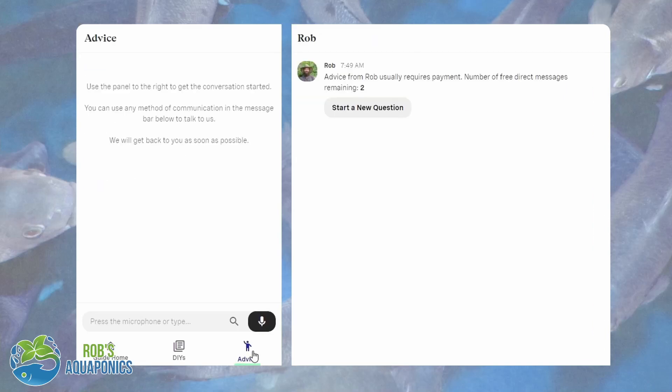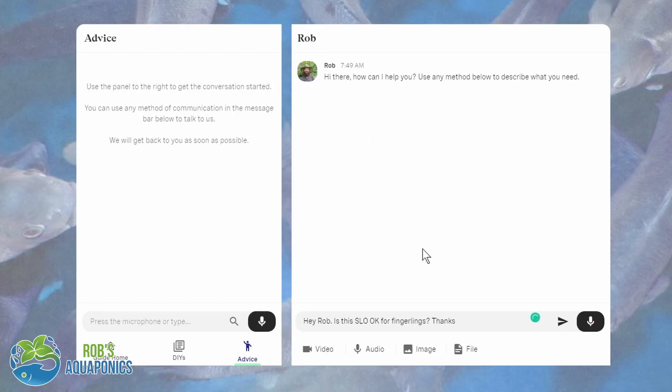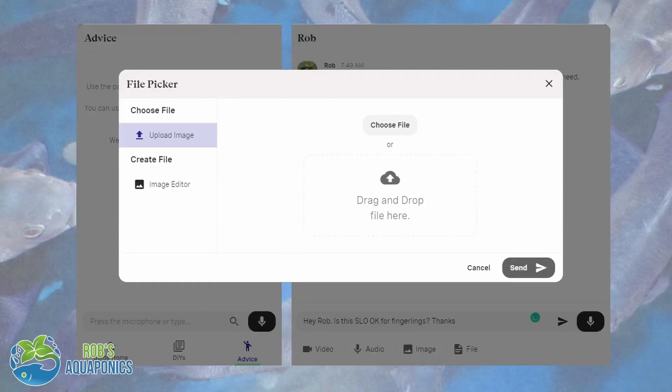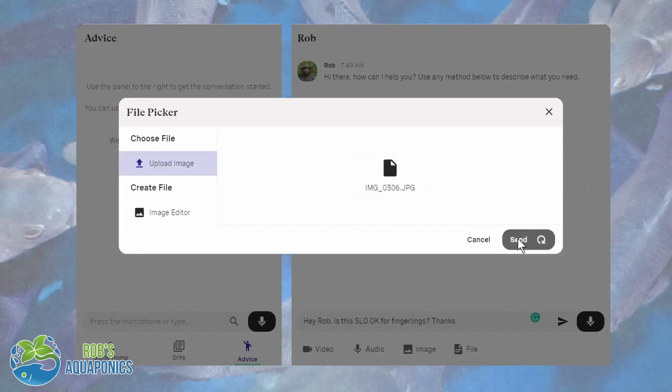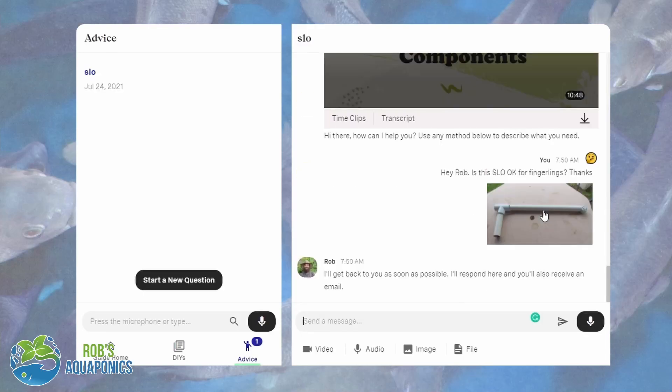Now after you purchase the guide you get two free questions that you can ask myself. I'd suggest you don't ask them straight away — go through the guide when it comes to your build itself, or maybe you're having some issues running an existing system if you already have one. Hop online into the guide and then you can ask me a question and I will spend as much time as it takes to help you out.